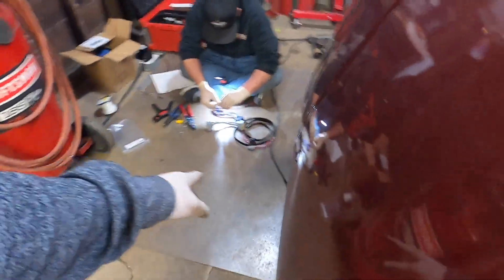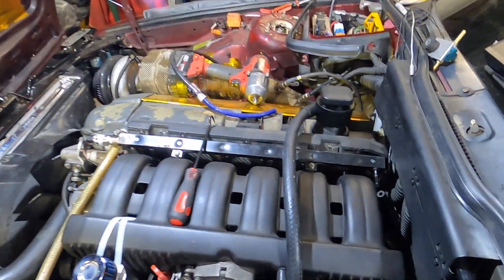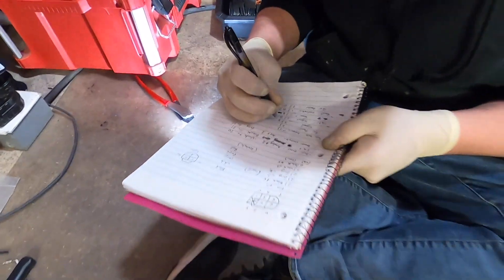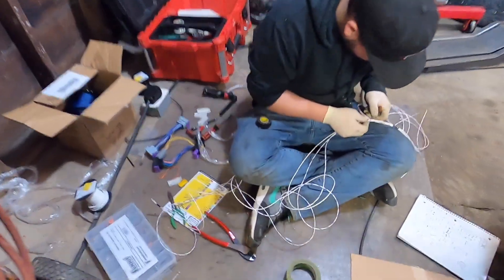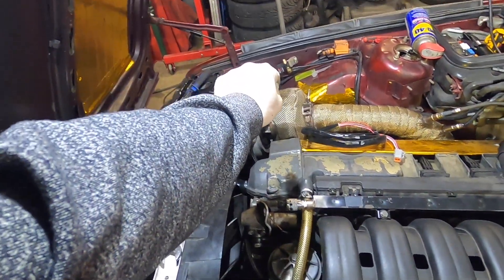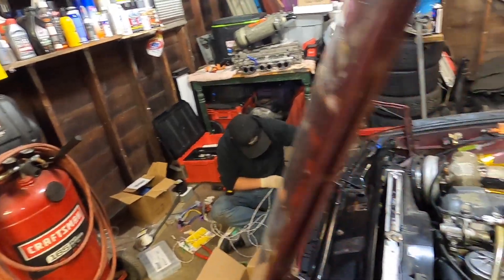Zach is pinning out the harness for the wideband while I'm doing the simpleton's work of hooking up vacuum lines. He's making the standalone harness for the IAT, fuel pressure, boost solenoid, and wideband — putting them all into one clean-looking harness.